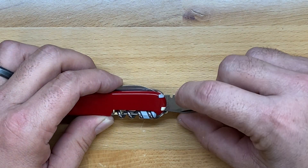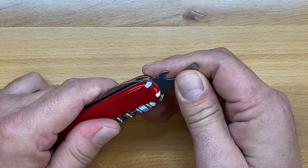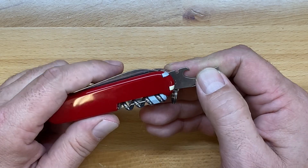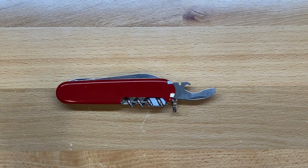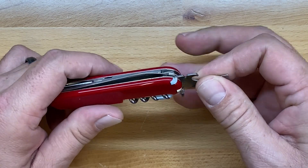It also incorporates the little notch which is your wire stripper and wire bender. I hadn't been that familiar with this function in Victorinox knives, but a lot of people have helped show me different ways it's used, and it's actually not a bad little function.